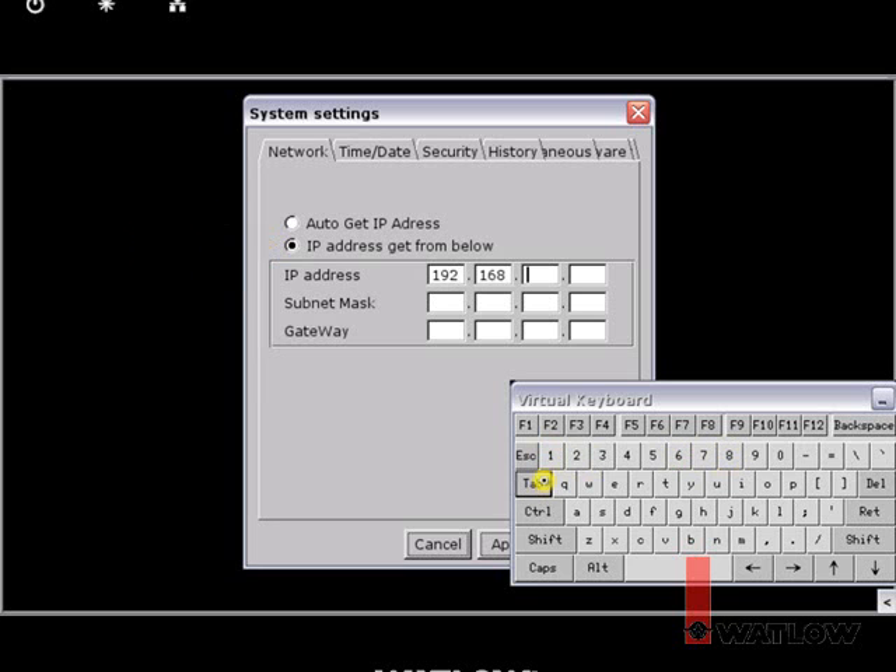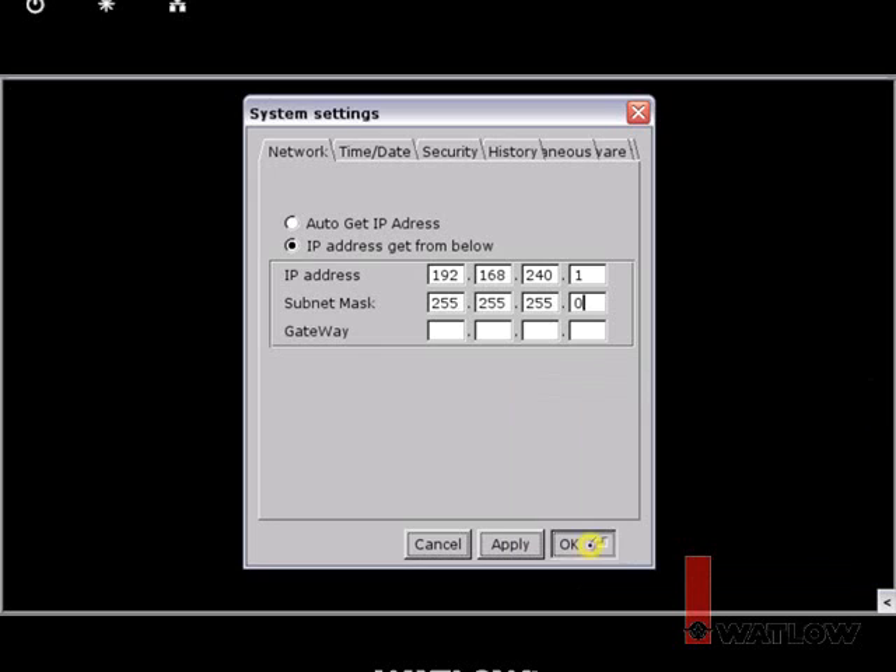Enter the IP address and subnet mask. Since this network will not be connected to any other networks, the gateway setting is not important. Depending on what will be connected in your network, you may need to use different settings.